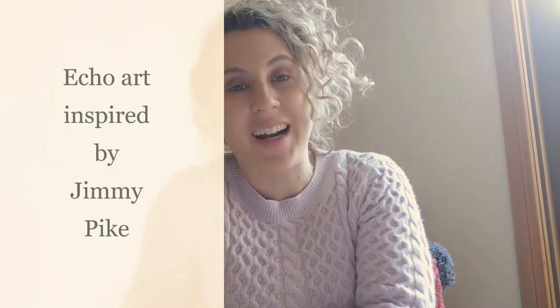Hi Grade 3-4, welcome to Art This Week. We are looking at the elements of art again. We've looked at a whole lot of different types, most importantly space, and we also looked at colour and shape. Today we are focusing mostly on line, but we're also looking at colour and shape within this artwork as well. You might even see some more elements of art.